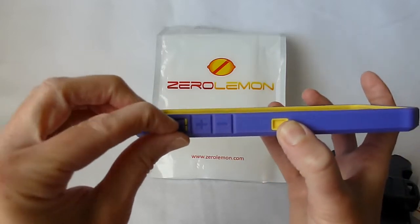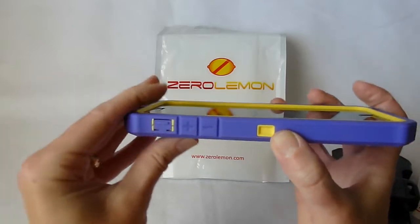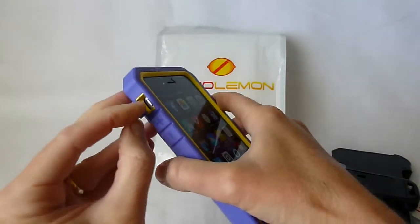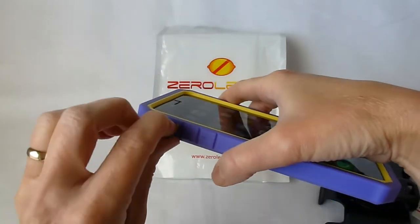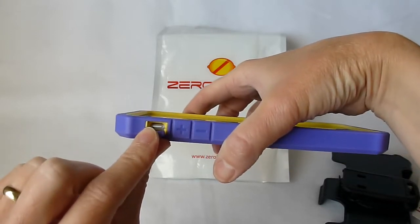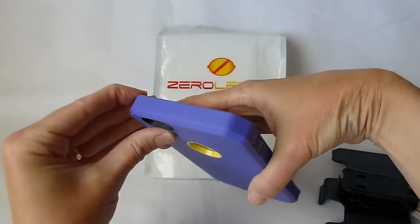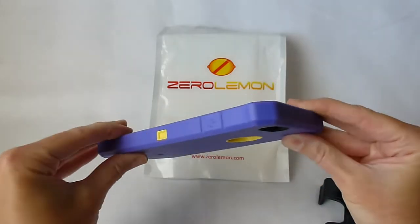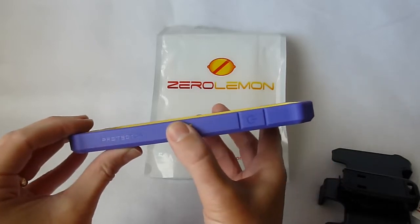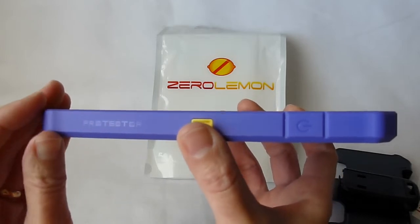They have even covered up the mute switch. Now this one is a little trickier to get into and open — first of all it's got a little cover flap, and second of all it's pretty deep. I could reach it; I'm not sure how guys are going to be able to do it — they might have to use their little finger. But it's kind of nice that it's covered and protected that way. And here's our sleep-wake button.